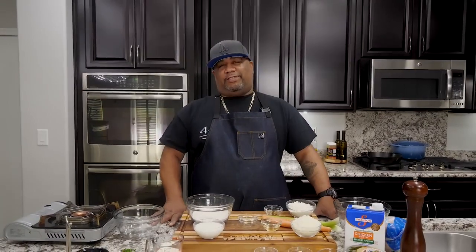Now check it out. I know you guys have already seen that thumbnail and you done read that title, right? So you're here. Today I'm getting ready to show you guys just how easy it is to make this — the best chicken and dumpling recipe out there. Let's get it.